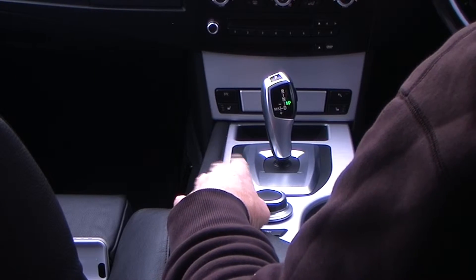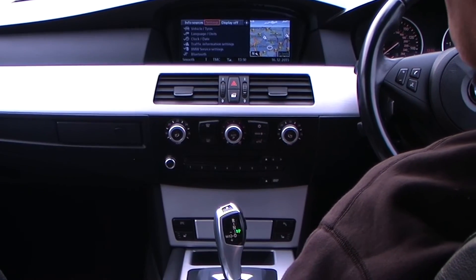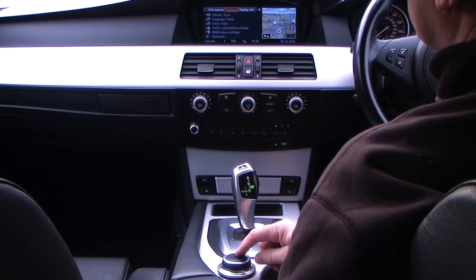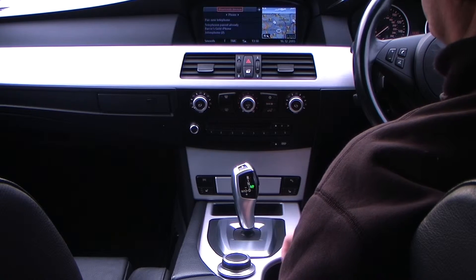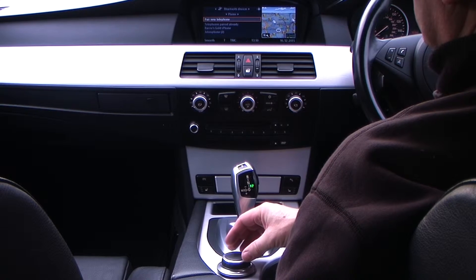I'll show you how to debond a phone. The menu comes up on the iDrive display — click the i in the middle, then turn the thumb wheel. Click Settings, then navigate to Bluetooth by clicking downwards, which brings it onto Phone. Click down again.